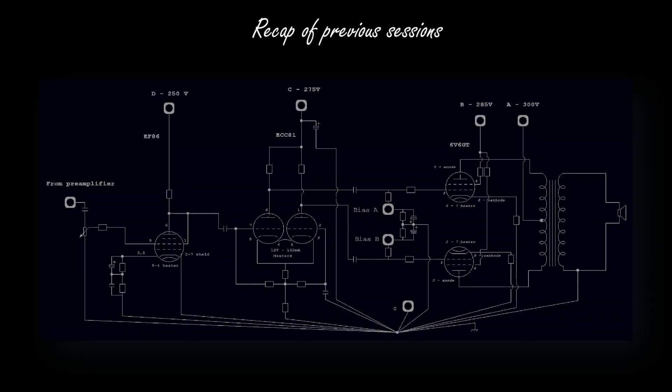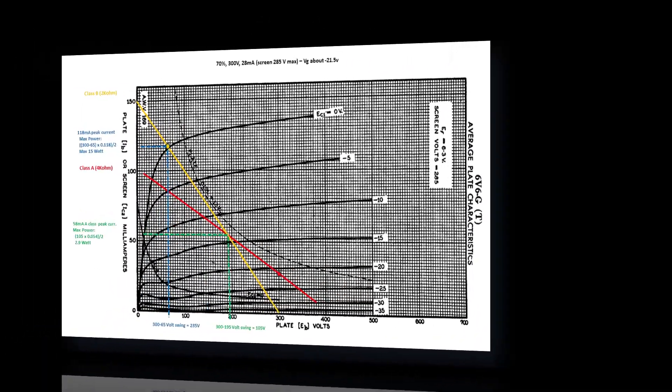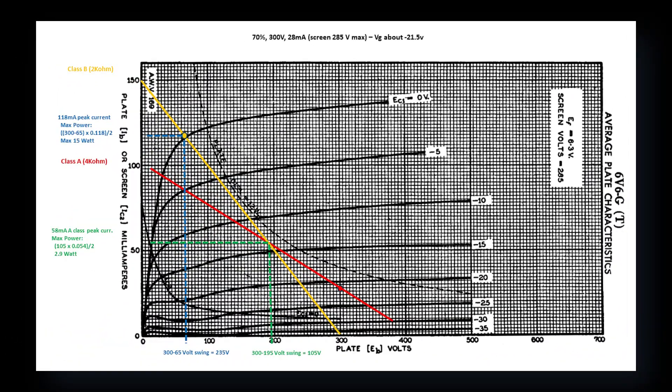I really hope you enjoy this video, thank you very much for your attention. This is where we left last time. As you remember, we almost defined all details of the two 6V6 push-pull power amplifier. We plan to deploy a 300 volt power supply in a push-pull stage, which according to the simulations and calculations will be capable of delivering about 15 watts.